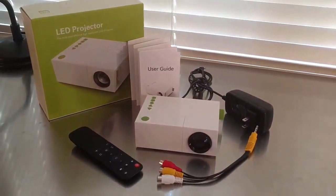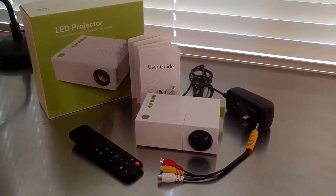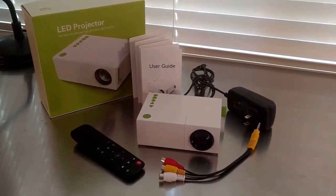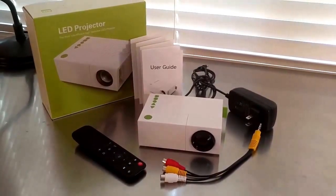Here's what comes in the box: you get the projector itself, a 12 volt 2 amp power adapter, audio video cables out to another source, a remote control, and a user guide.